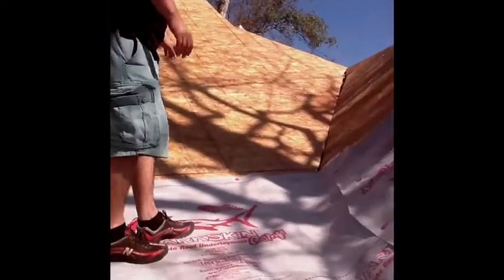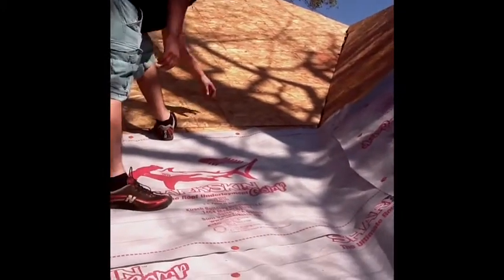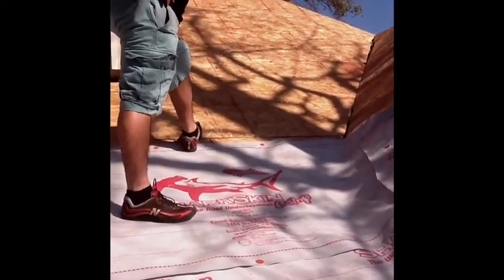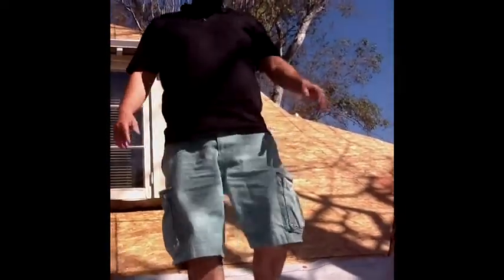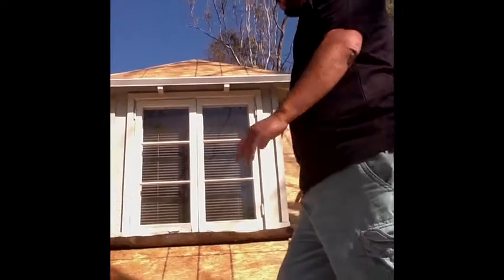And then over here you can see where we have the sheet, all the chalk lines. We already got it approved by the city inspectors, so we're ready to go ahead and start shingling. I just wanted to give you a quick view of the project we're doing here.